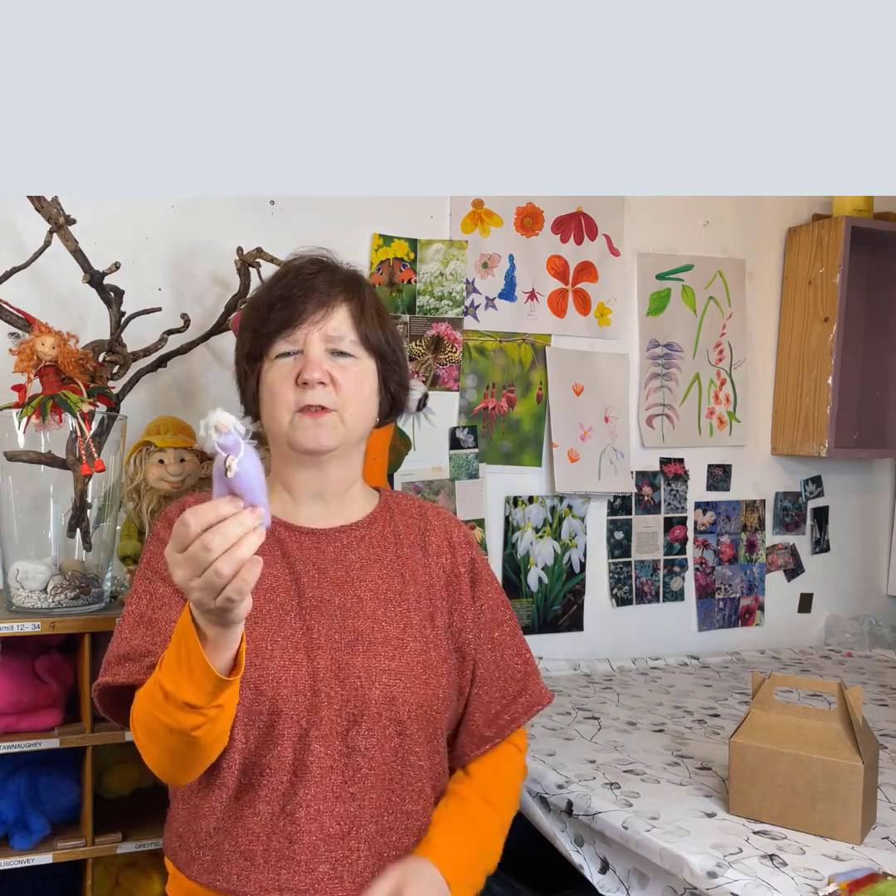So my name is Franziska. I'm a wet felting artist, but for those little fairies there's actually no felting needed whatsoever. So come and join me over at my workspace and I'm going to show you exactly how I make them.